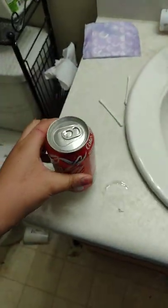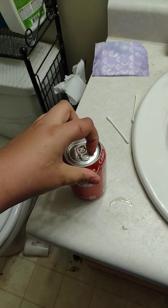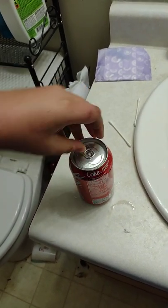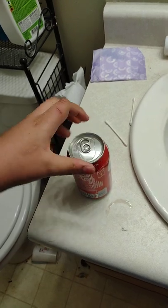So what you need to do: shake it like you would a child — so it's shaken. Then flip the tab around and hold the can like you're going to open it normally.